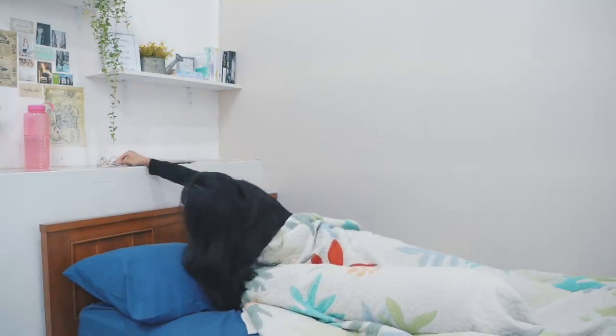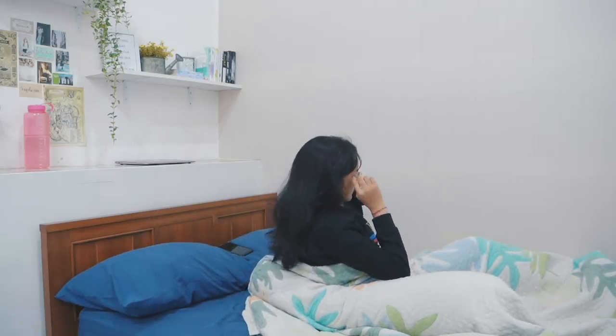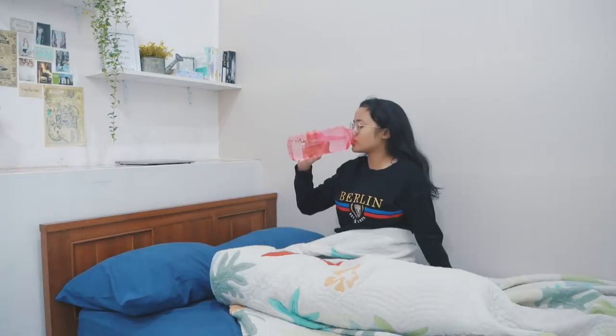Then I grab my glasses. Without my glasses I can't see because my prescription is quite high — everything around me looks blurry. I also don't forget to drink water after waking up.